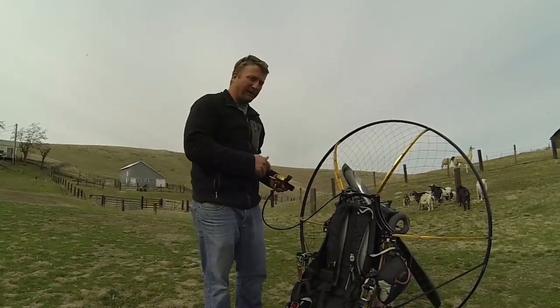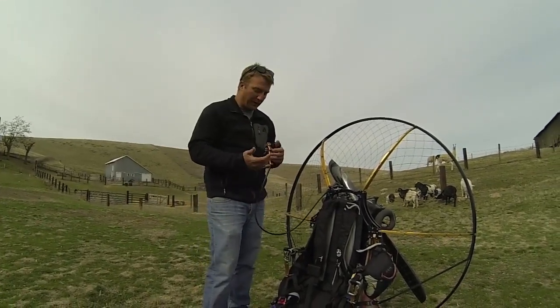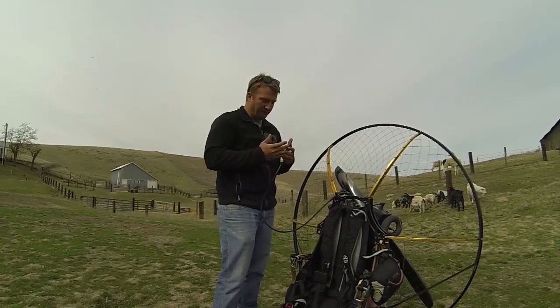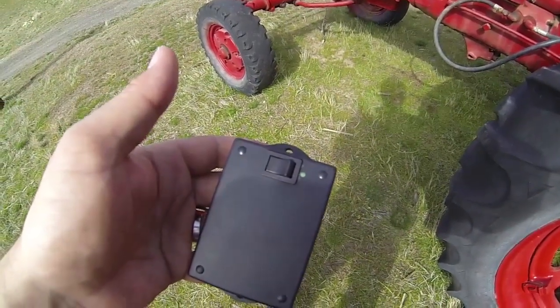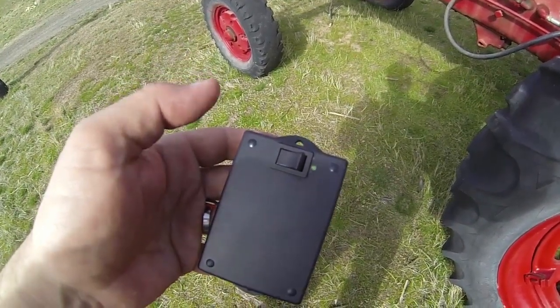There are passive ways you can deal with that by having a really strong cage, or there are active ways like training by only starting the motor on the rack or on your back. Now we have a Safe Start prototype, which is a device made in Slovakia by the Scout paramotor manufacturer.